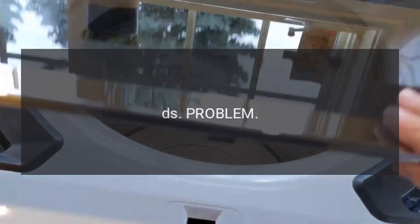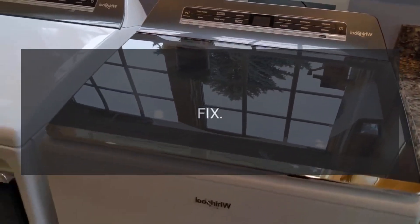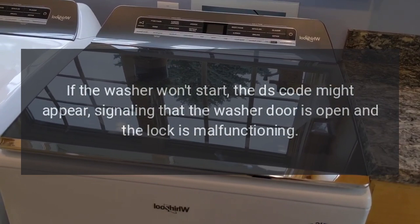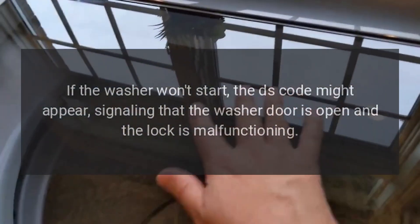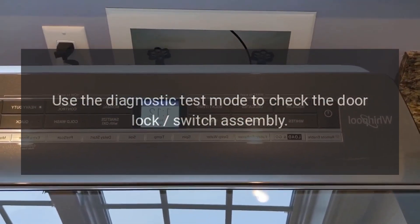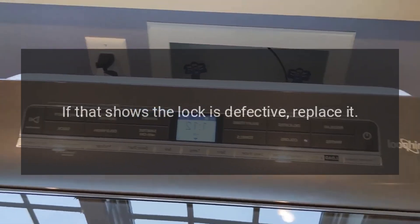Code DS — Door is not locked. If the washer won't start, the DS code might appear, signaling that the washer door is open and the lock is malfunctioning. Use the diagnostic test mode to check the door lock switch assembly. If that shows the lock is defective, replace it.